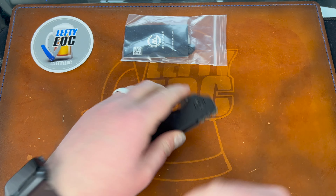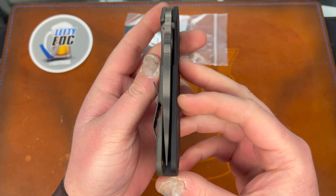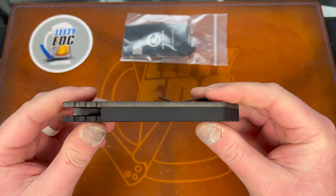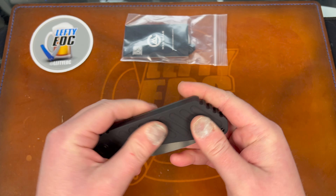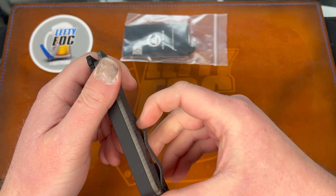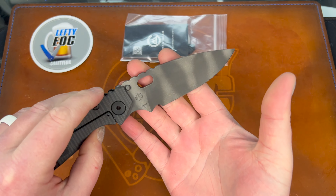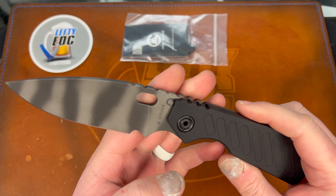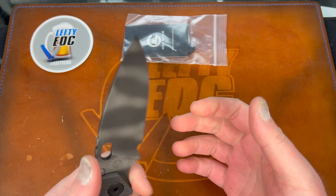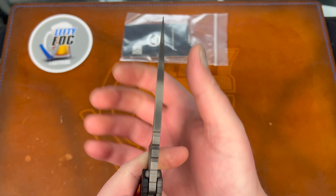This, my friends, is the Strider SMF. It is dead centered which is nice. It has this aluminum mono block scale, so it's not G10, which is cool - I hate G10. The clip is just a clip. We have tiger stripes on the blade. I'm guessing - is that a chisel grind or just a weird grind? Man, it's thick - look at that.